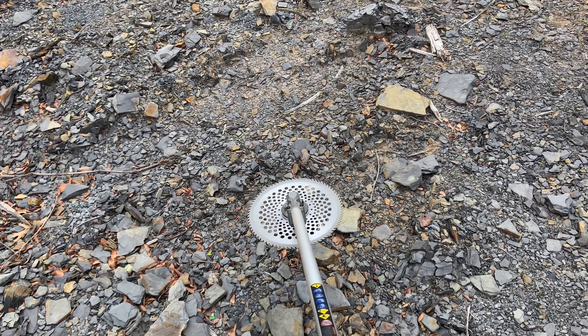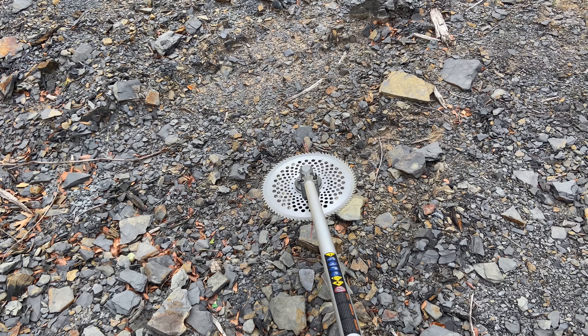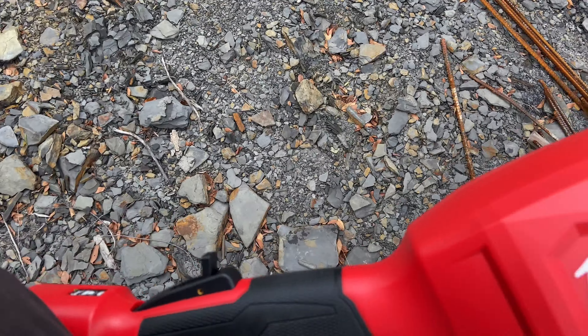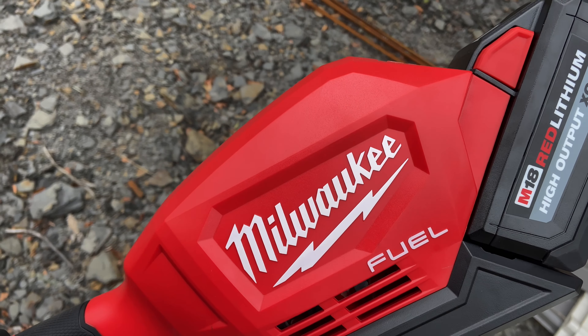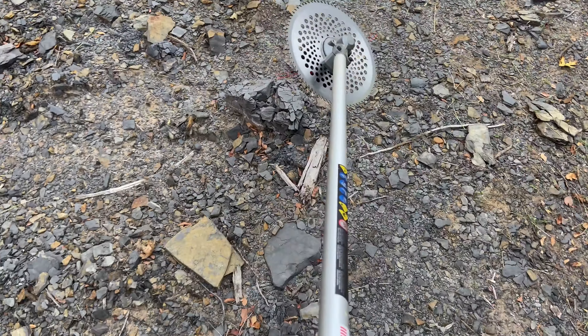Hello, viewers. I want to give you a quick update on a new tool that is working fabulously for me. I got the Milwaukee M18 Fuel String Trimmer. My old string trimmer was a Ryobi, and it was one of the cheapest battery ones you could get.